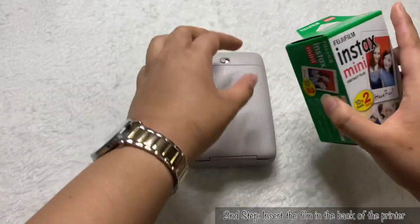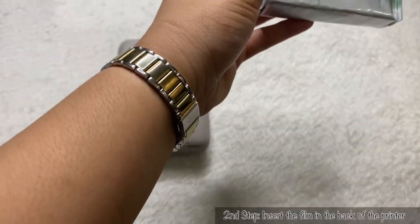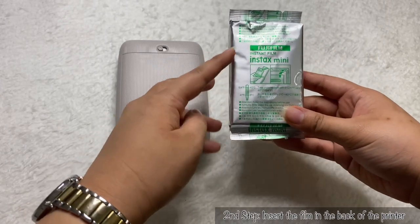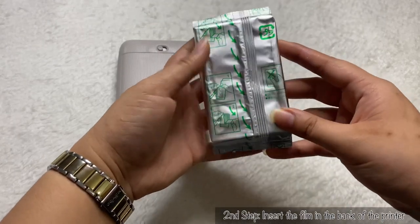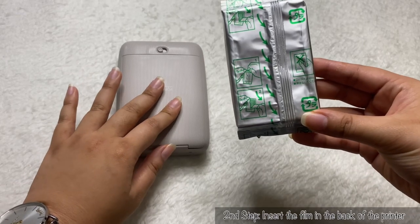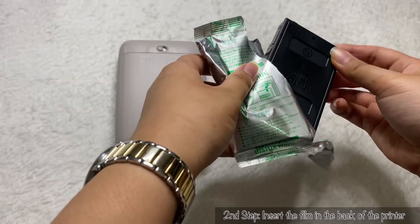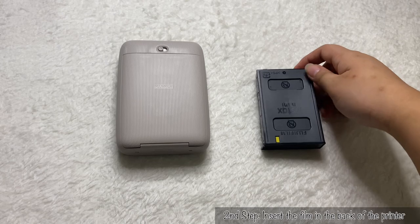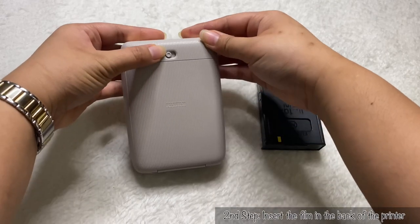That's your second step. Let me open the box and get one of the films so we can get started. As you can see, it shows some instructions before using, and it also shows pictures of how to open it and insert it into the printer. Let's lift it open here — be careful not to press onto these parts because you might break it.